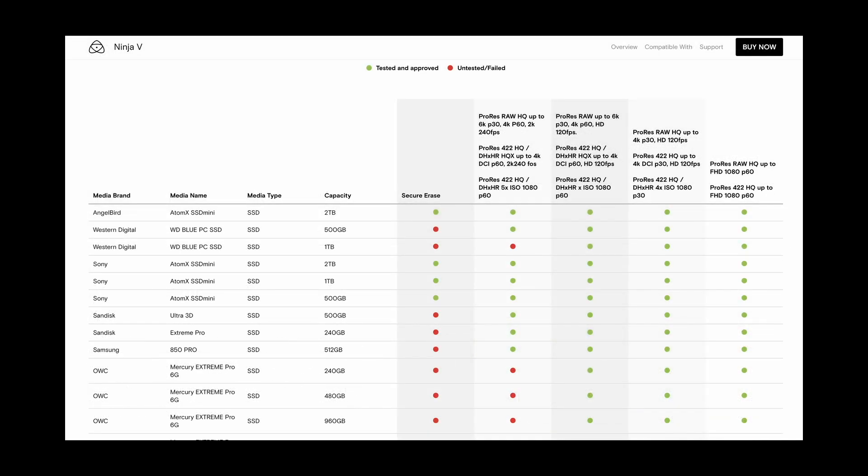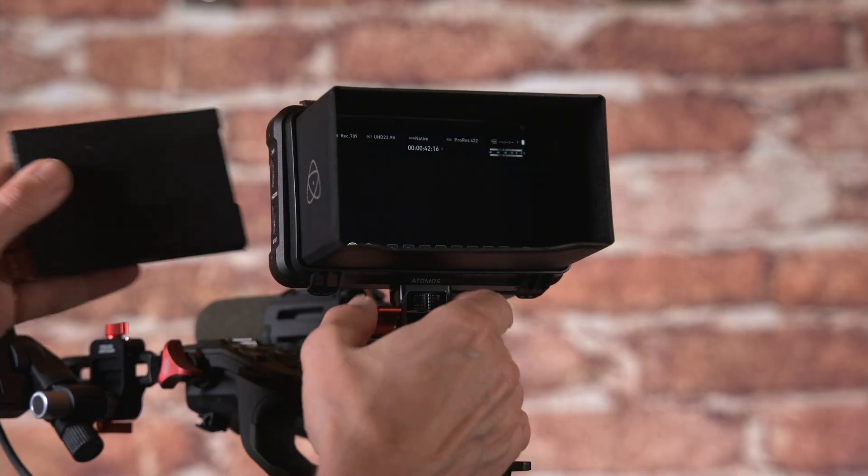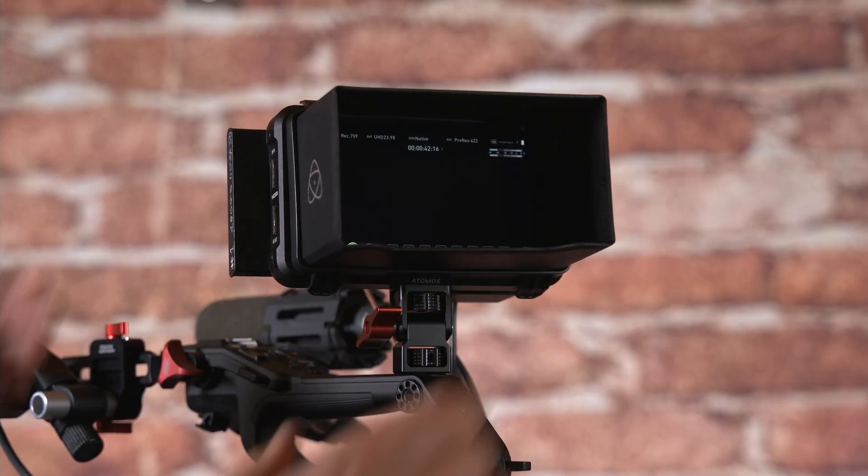Before going any further it's always a good idea to ensure that the firmware in your Ninja 5 or Ninja 5 Plus is up to date. The latest firmware can be found on the product support page of the Atomos website. To update your Ninja 5, simply place the firmware update file on an SSD drive, insert the drive into the Ninja 5 and follow the on-screen prompts.